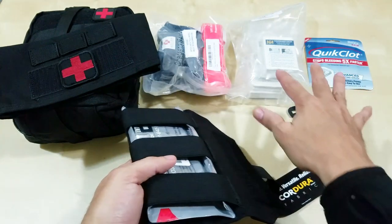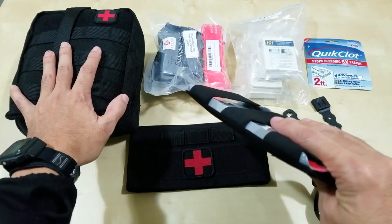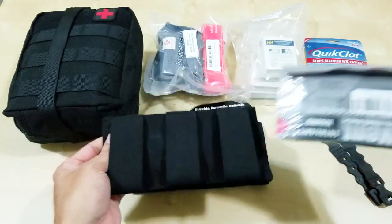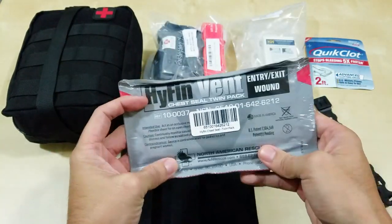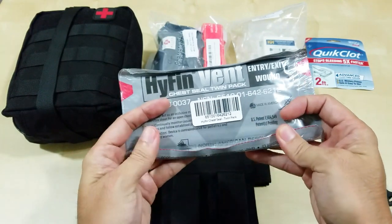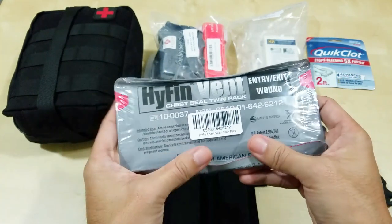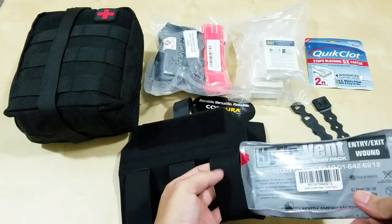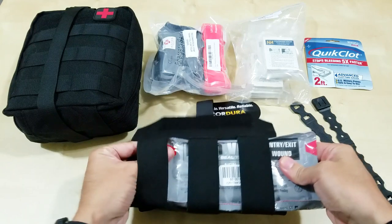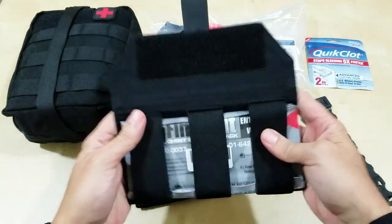I got some items here and I'm going to try to use them. I'm designing this around trauma — specifically bullet trauma. I got some chest seals here; there are two. I kind of modeled it after what AR500 would have sold as a refill kit. So I'm definitely going to put those in here — that's going to be my base.